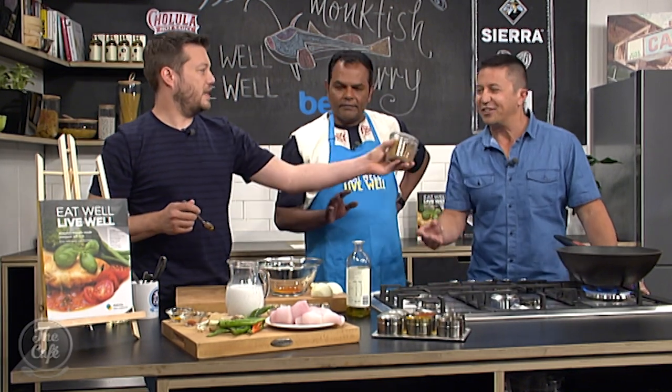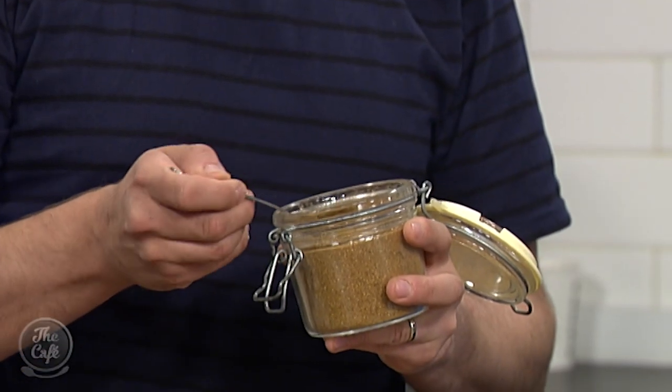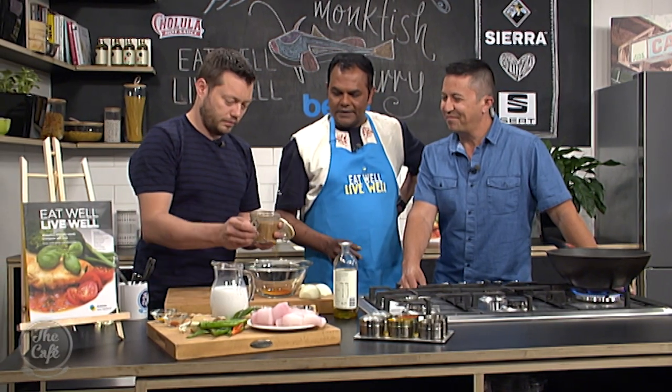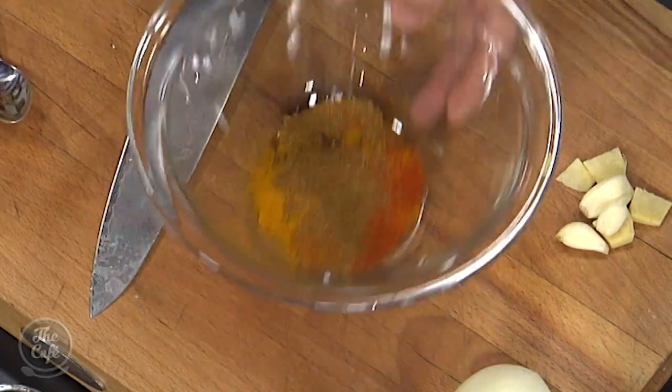It smells incredible. It's my blend — it's got cumin, cardamom, cloves, curry leaves, black mustard, cinnamon. Half a teaspoon please. And we put some olive oil in there and get the marinade going. That's plenty of olive oil, get that mixed up.